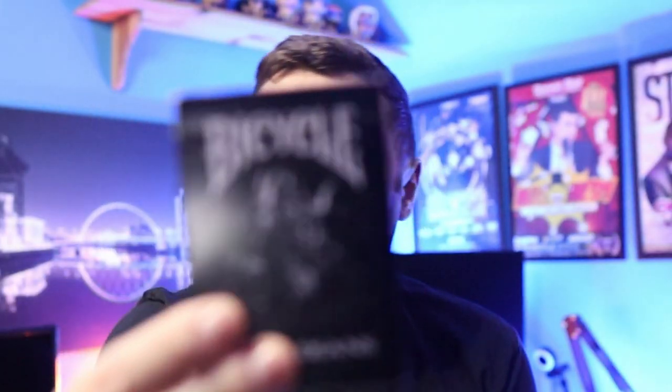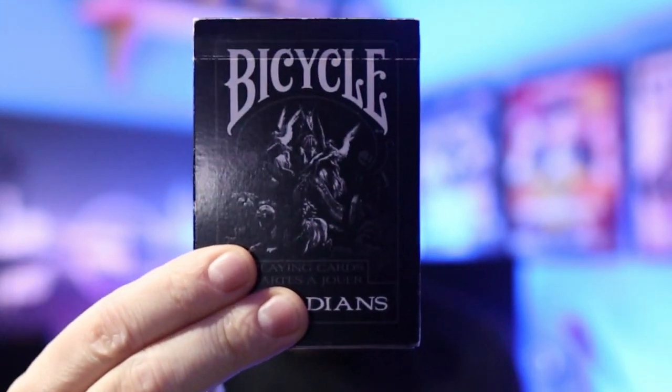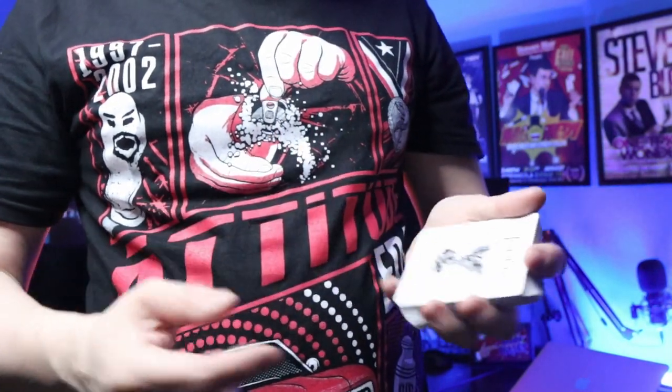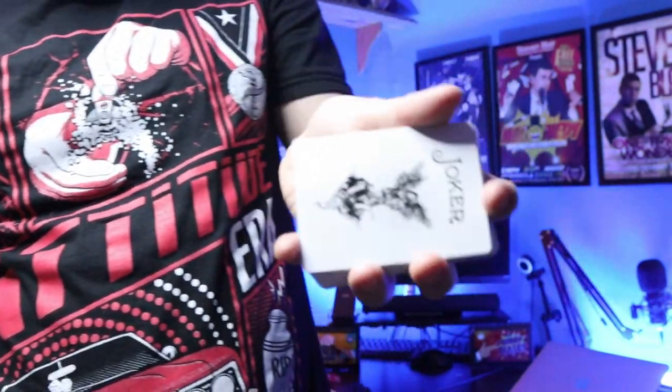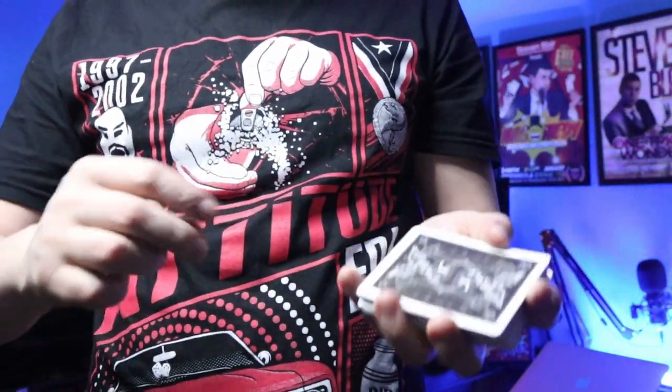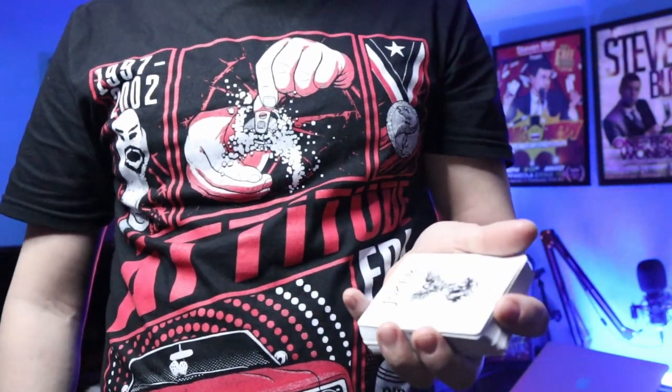The Ambitious Card Routine is where you take a card — in this case the Joker — leave it right in the centre, push it in, press the magic button, and it jumps right to the top. Over the years I have done the Ambitious Card Routine, however I have not done it for maybe four years. It's a great trick and I feel I have a really good Ambitious Card Routine, but it's just something I don't get into the habit of doing. So in 2023 I want to get into the habit of doing it a little bit more.